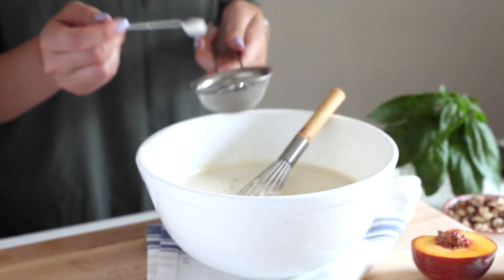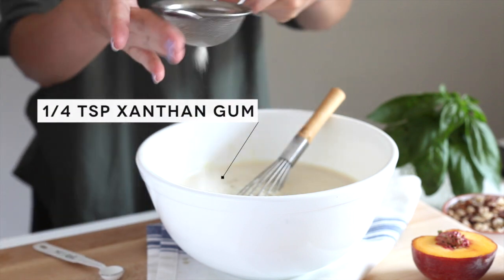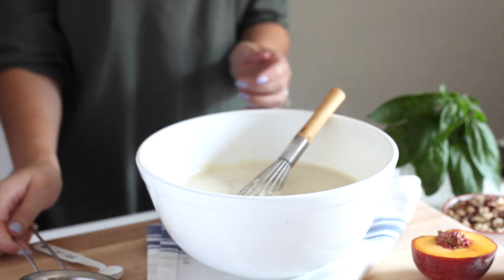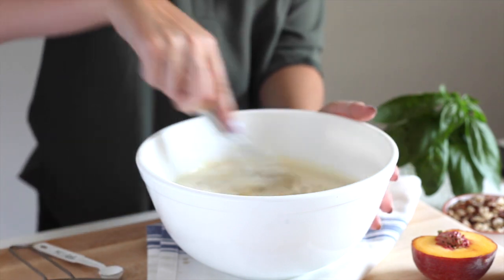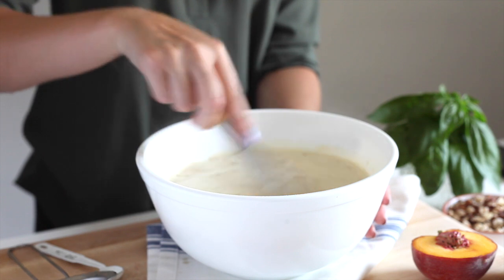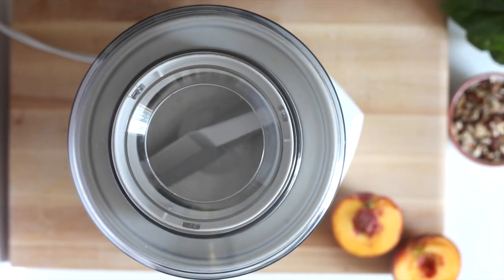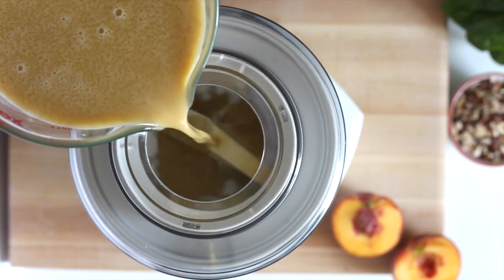This next step is technically optional, and that is adding xanthan gum. The job of xanthan gum is as a stabilizer — it's going to help reduce that iciness in your ice cream that you sometimes get when you make it at home. The xanthan gum is going to keep it nice and creamy, and while it is technically optional, I do find it really improves the texture.